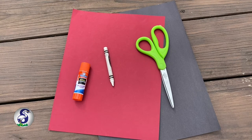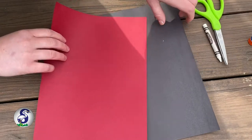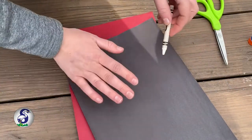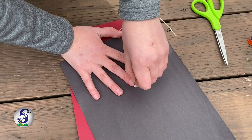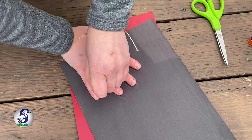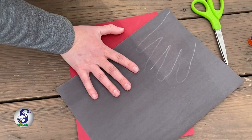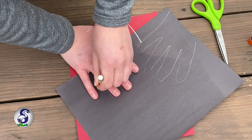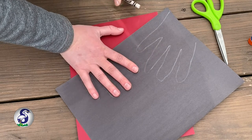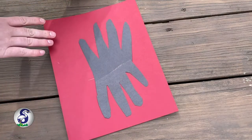No white crayon? Make your web another color. So what you're going to do is trace your hand on the black piece of paper first. And really, you don't need your thumb, just the fingers. We'll trace the next hand. And then you're going to cut these out. After I got my hands cut out, I used a little bit of glue right here to glue the two pieces together.